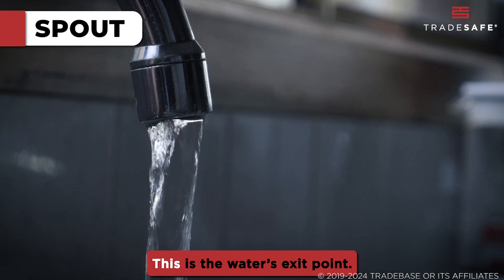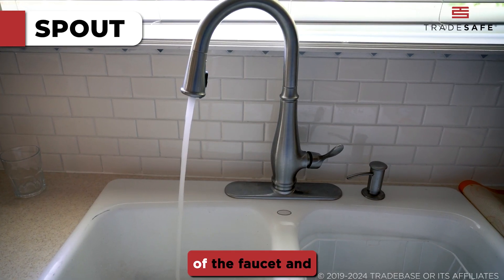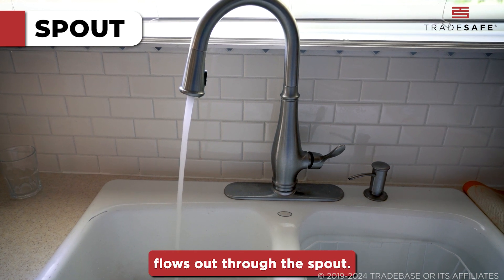Next is the spout. This is the water's exit point. Water travels up through the body of the faucet and flows out through the spout.